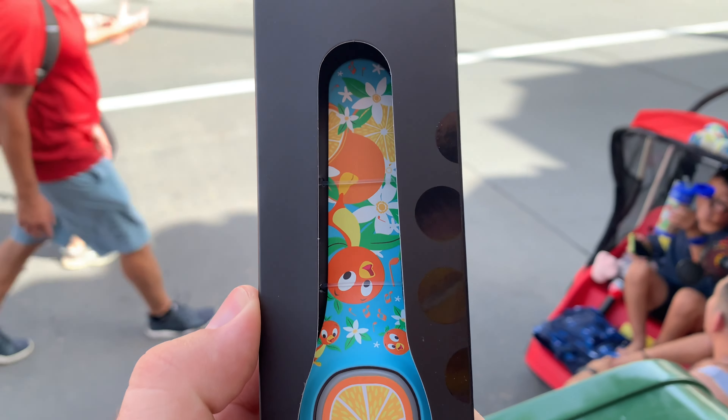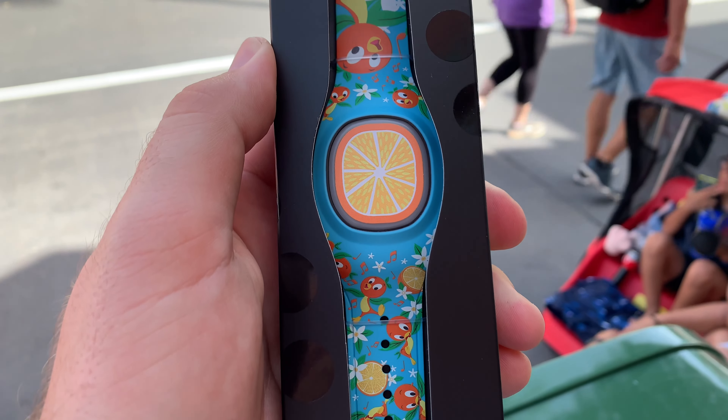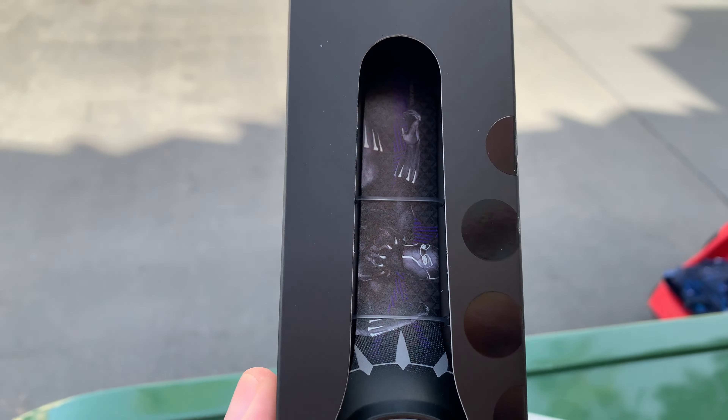I didn't buy any of the colored ones, so I don't know for sure. I bought one of the black ones when they got accidentally released at Disney Springs that day. But I think, if memory serves me right, it is $34.99, and annual pass and cast member discounts do apply.